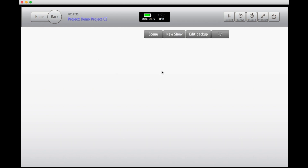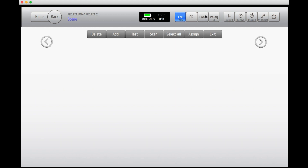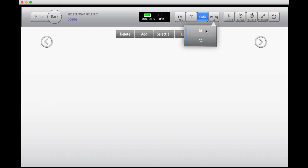Before you will be able to add a new show, a backup cue, or program the wing, we need to create a scene setup. In the top menu bar you now see the different types of units and modules that you're able to use. Here you see field module, PD module, DMX unit, and relay box.